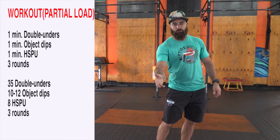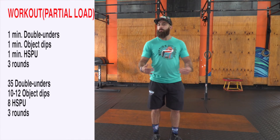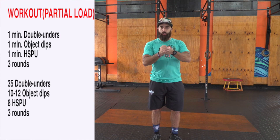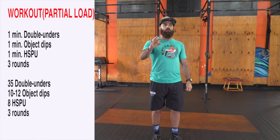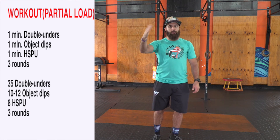Which is one minute of handstand push-ups — I know that's crazy. One minute of handstand push-ups; if you don't have handstand push-ups, pike push-ups or regular push-ups, or down-to-your-knee push-ups. So that's three minutes of work: one minute of jumping, one minute of dips, one minute of push-ups — handstand or regular.